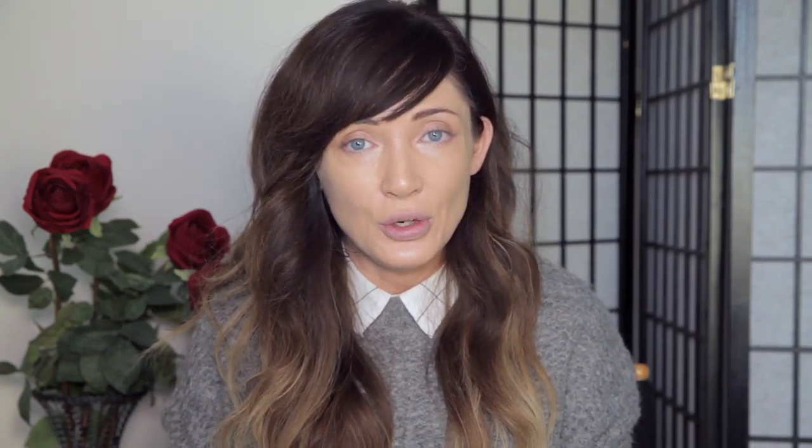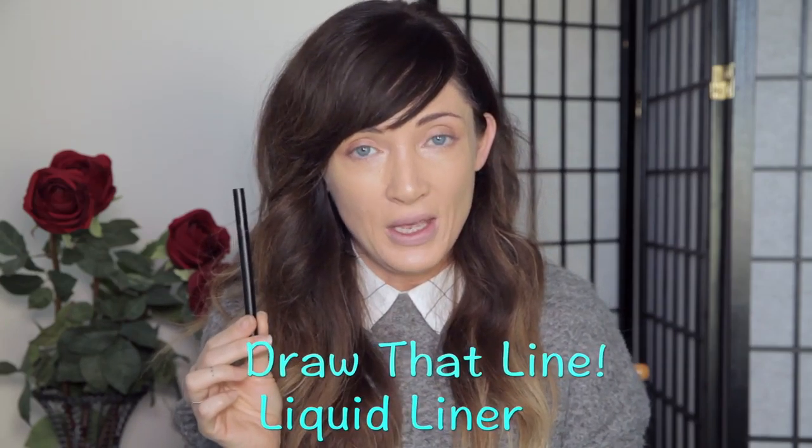The next step is liquid liner, and I love a pen because it's just easier. You're gonna do a straight line across the top, and you can make it as thick as you want. I like to make it a little bit thicker on the outer part because I'm gonna do a little cat eye. The way I do it is I imagine a line underneath my eye, underneath the bottom lash line, and when I go to the corner I just extend out where that line would go — and that's my kick up.